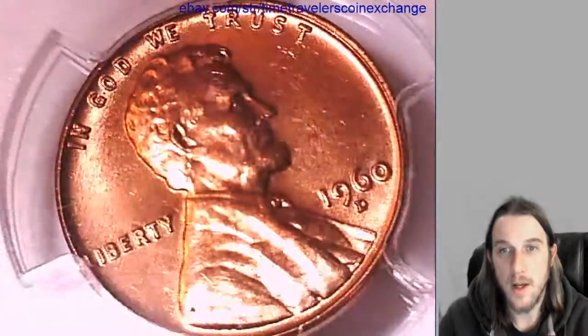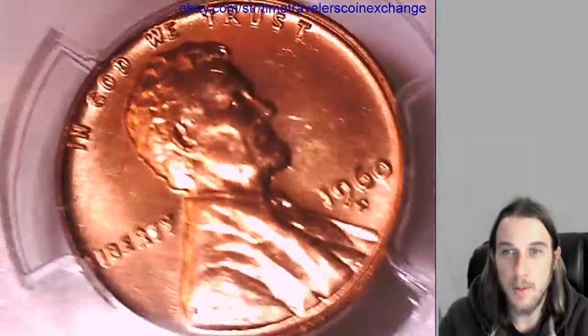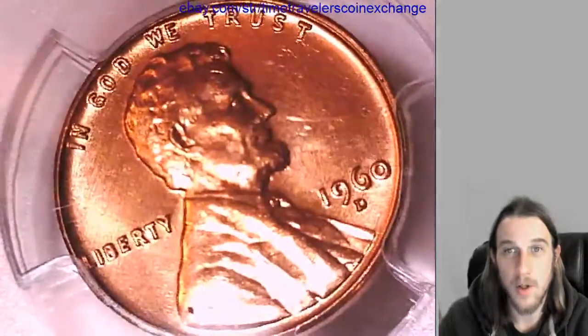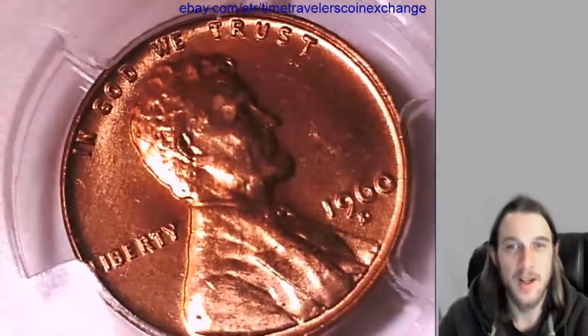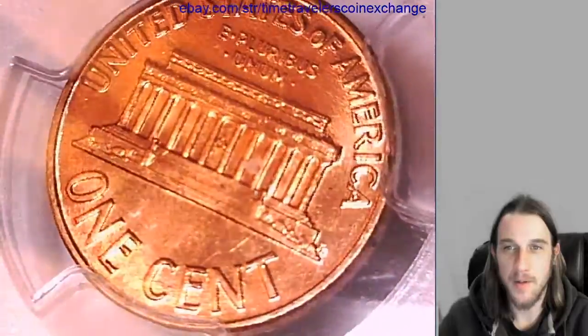We'll look at the front and then we'll look at the reverse. My lighting is set up so it's really best that I keep it this way, otherwise I will continually blind you guys. So do bear with me through this video.